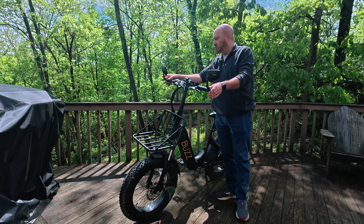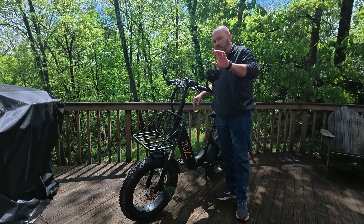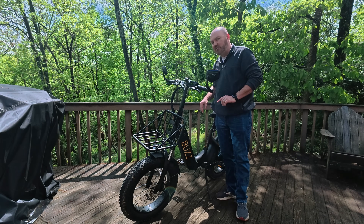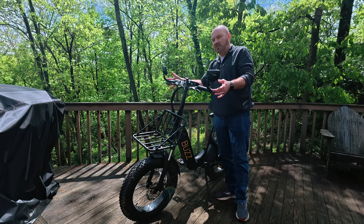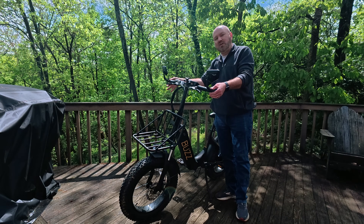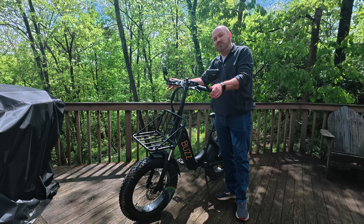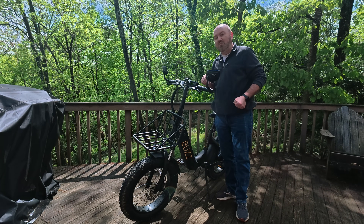Buzz was kind enough to include some rear view mirrors. I've got those on mine. Emily does not have them on hers because they did something special — they put some streamers on her bike, so there's no room for the mirrors. So I'm going to keep the mirrors, she's going to keep the streamers, and I'm going to keep an eye on what's behind us.